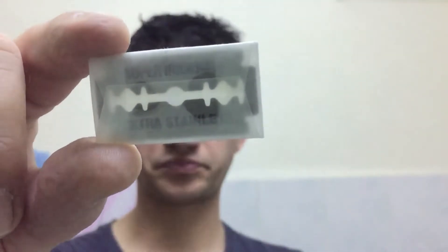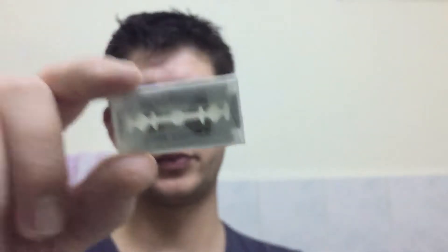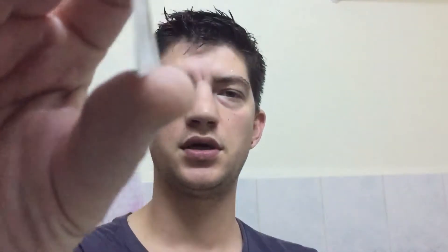If you want to see a review of another blade I have received, I'm going to put the link to that video here, and you have all the blades in the description you can choose from. So now, this is what I have received in the blade sample pack.